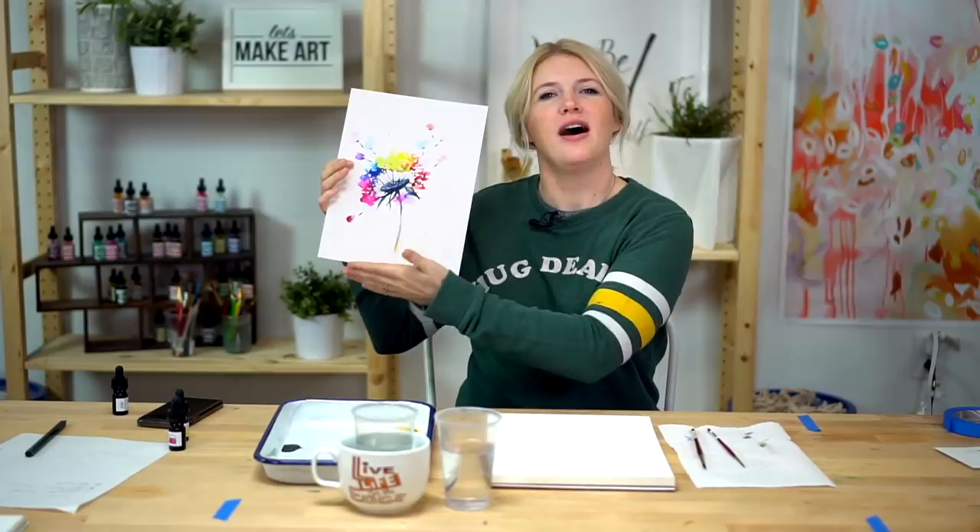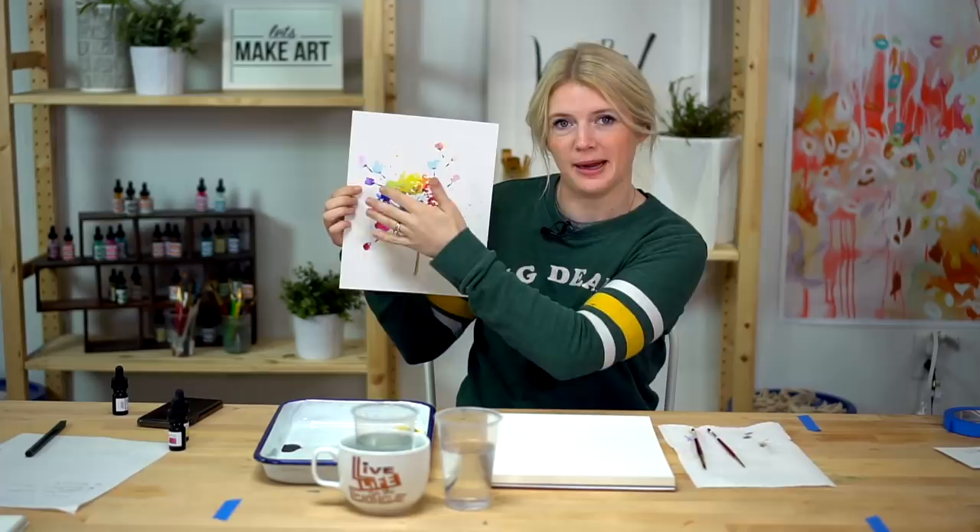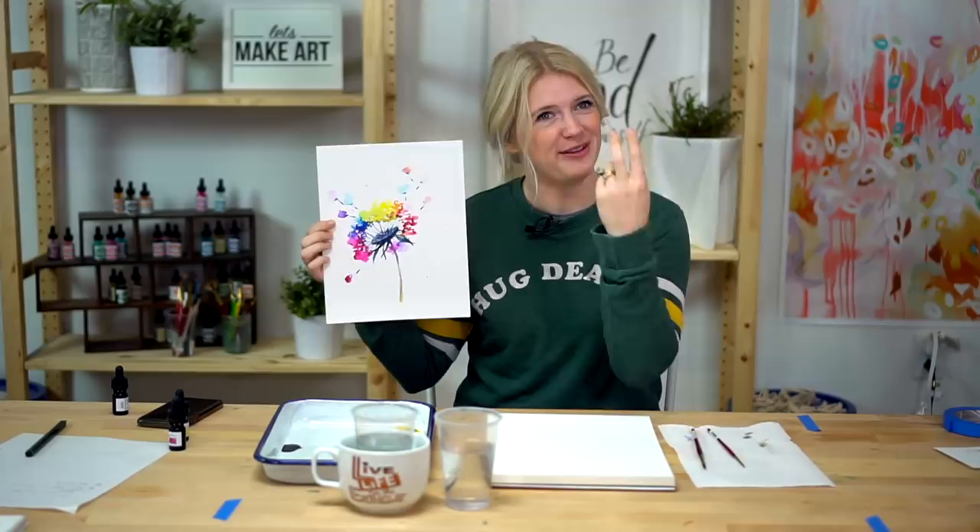This week, we are painting this project. It's called Rainbow Wish, because it's rainbowed and then it's a dandelion, and you know, you make wishes. You see what I'm saying there? They always come true.